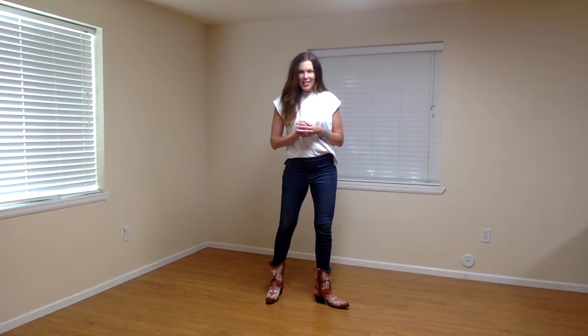All right, here is a teach of my new line dance called Never Looked Better. It is beginner but has a little bit of sass to it. It is to the song Should Have Known Better by Jesse James Decker. This is gonna be 32 counts, four walls, with one little easy tag on wall three facing six o'clock.